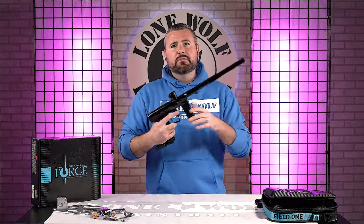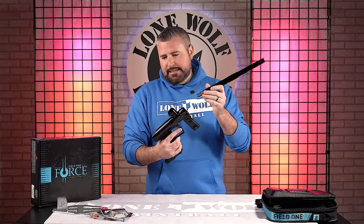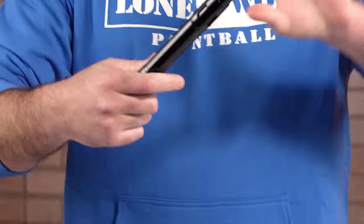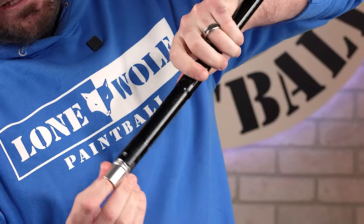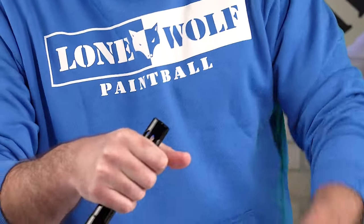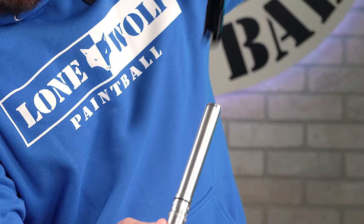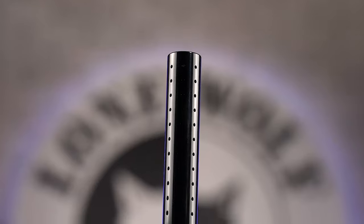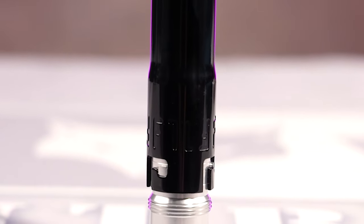If you've never known what a Field One is — it comes with the AccuLock barrel system. It's a super accurate system. It won't let you get the insert out unless the tip of the barrel is off. Once you unscrew the tip — by the way, it's a 14-inch barrel — you can lock the insert out. It's got grooves that everything goes into. Brand new out of the box comes with a 691 and 683.